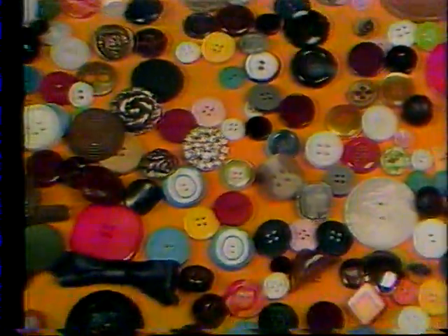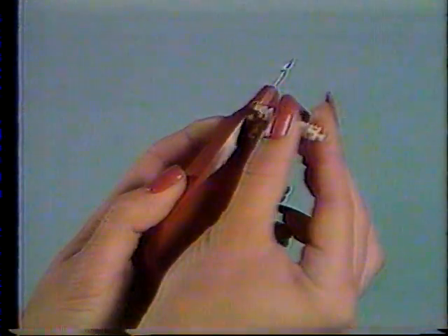It attaches any kind of button instantly. Simply load your Button-Ear-2 with these fasteners. Put your button in place and squeeze, and your button stays on.